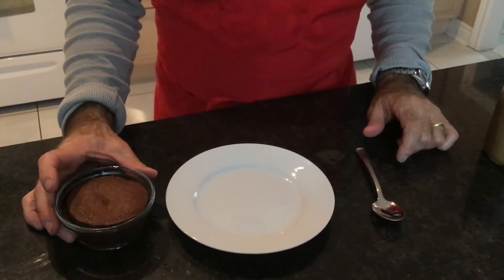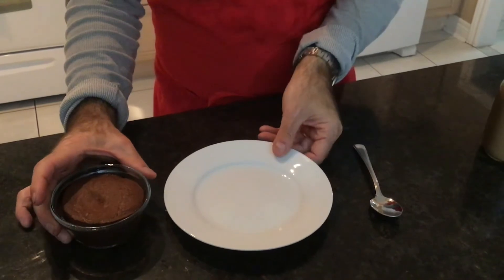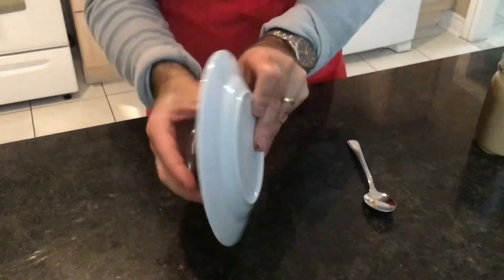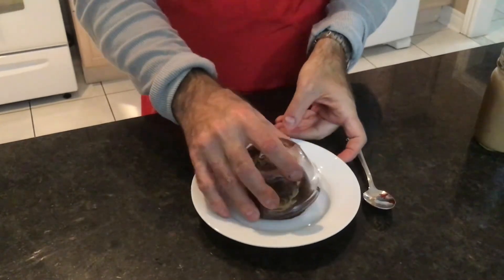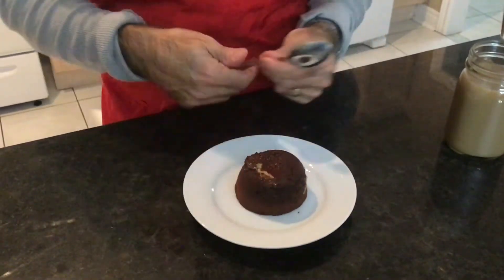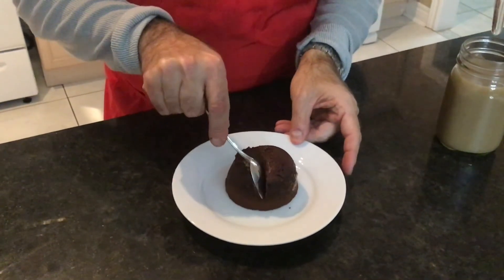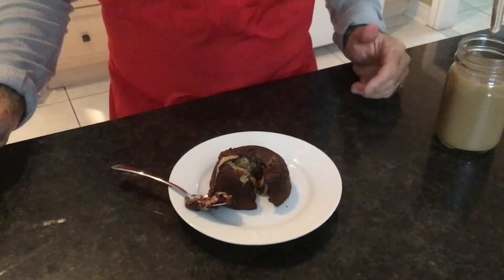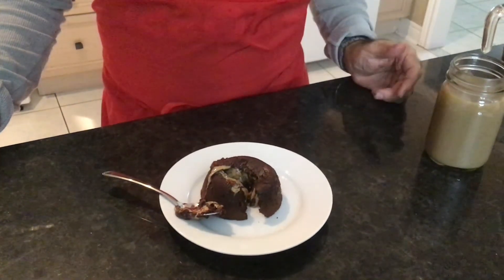The chocolate lava cake has cooled for about five minutes. What you do is just take it and flip it upside down onto the plate. This looks fantastic. I'm going to break into it — here's your surprise peanut butter. This looks indulgent. I love it.